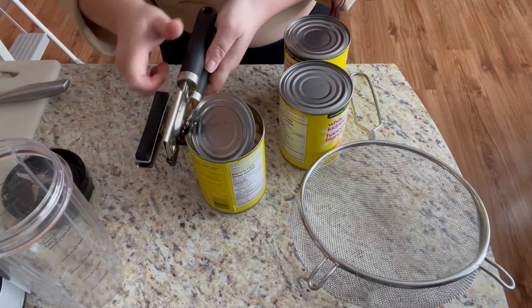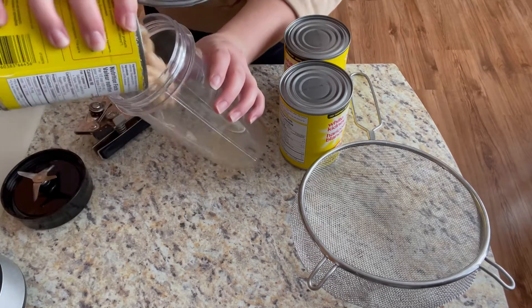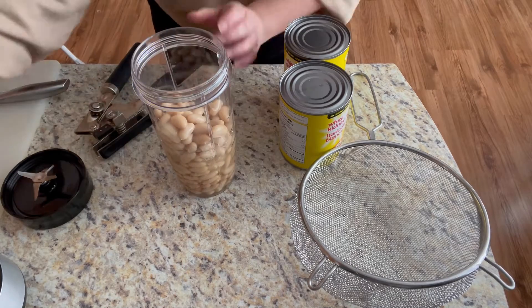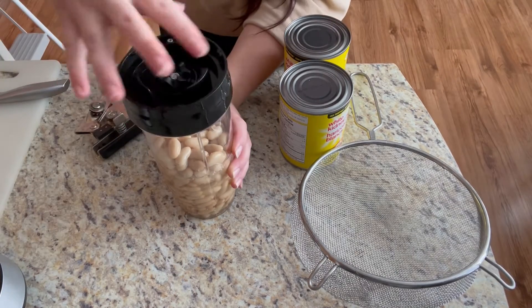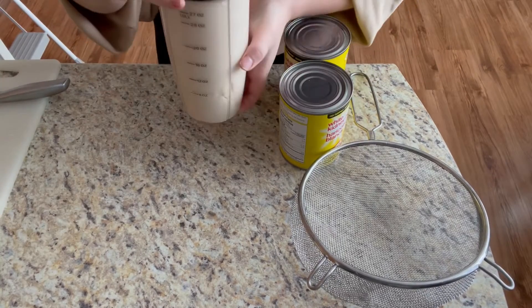Now I am going to open up my first can of beans and pour it into a blender cup. If you don't have a blender you can mash this by hand. Once complete, this is what it will look like.